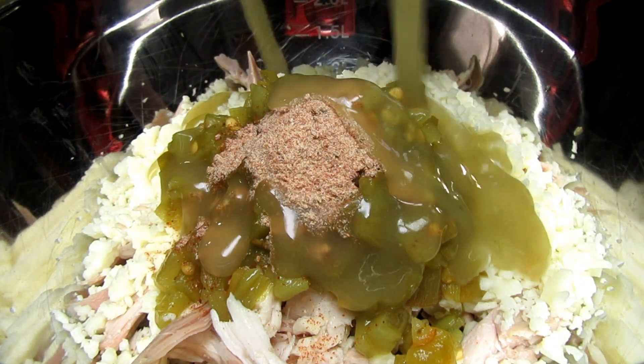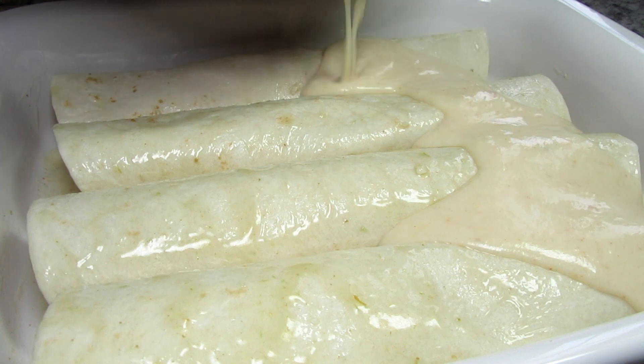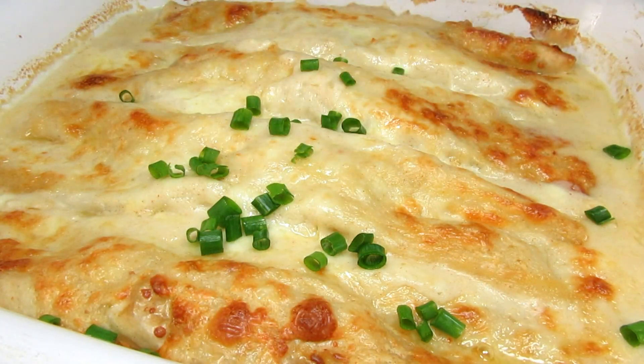With Thanksgiving right around the corner, it's time to think about what to do with all that leftover turkey. I'm Tess and tonight I'm making turkey enchiladas with a creamy white sauce.